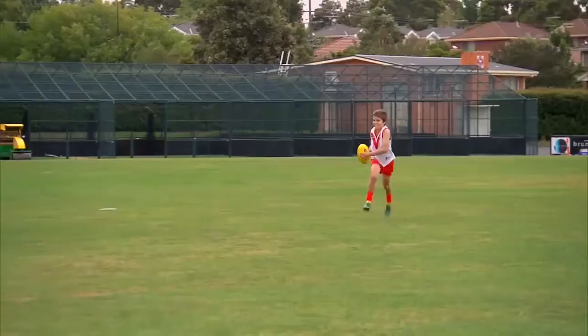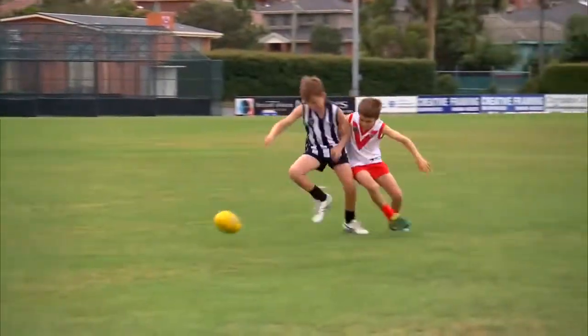The field umpire shall allow play to continue if the ball is accidentally knocked out of a player's hands by an opponent. Knocked out — play on.